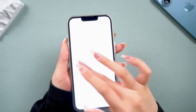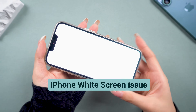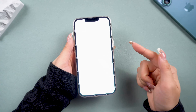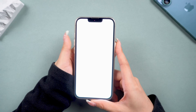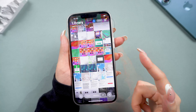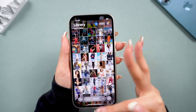Hey guys, welcome back to Tenorshare. Our colleague had his iPhone 13 Pro screen go completely white and flashing, and he wasn't sure what to do. If you're facing this too, don't worry, you're in the right place. Today, we'll try some simple steps to get that screen back to normal without a trip to the repair shop. Let's dive in.